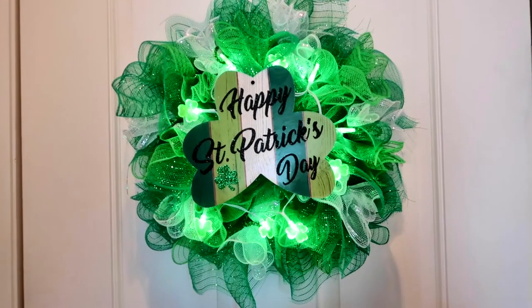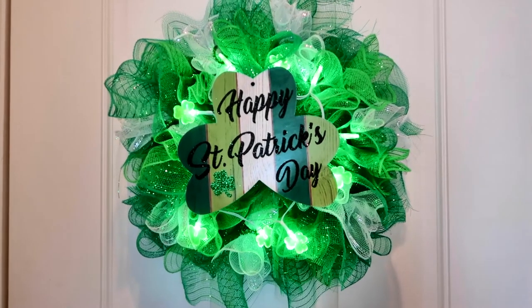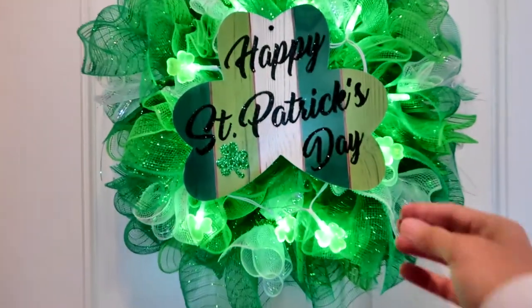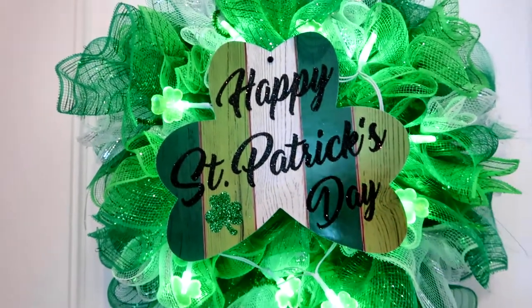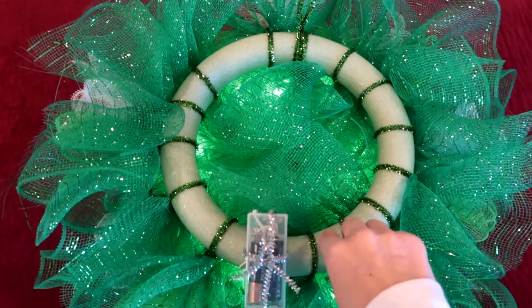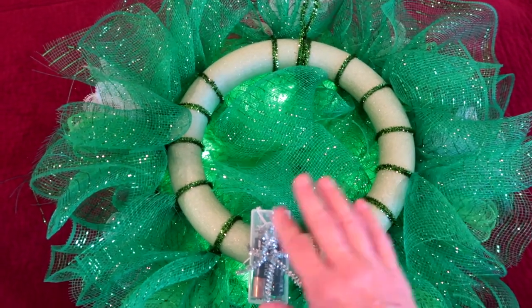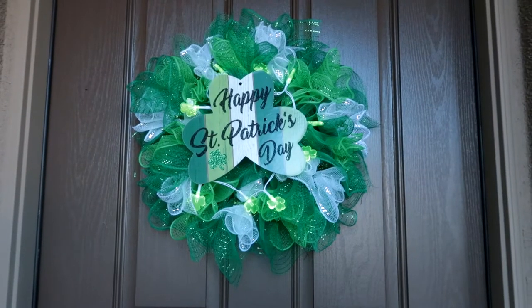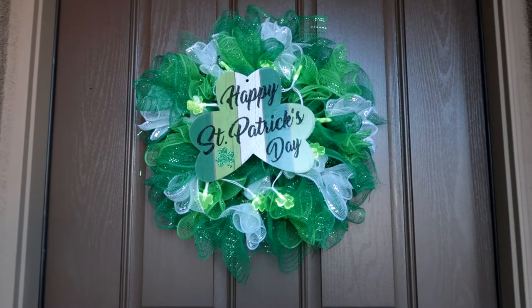I have it hanging on the inside of the door just so that I can show you. I used a foam wreath and then I used green and white mesh to go all the way around. Of course, another set of these LED lights and a Happy St. Patrick's Day sign to finish it off. This is what the back looks like — here is the foam wreath and I just used green pipe cleaners to hold the mesh on, and I also used one right here to hold on my battery pack. This was another inexpensive project and it makes my front door look amazing, especially at night with the lights turned on.